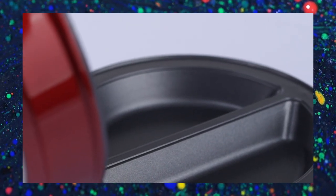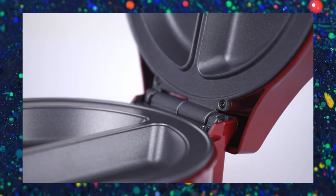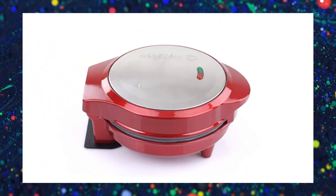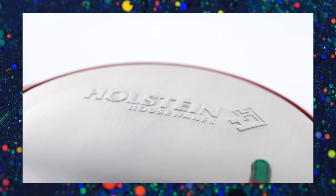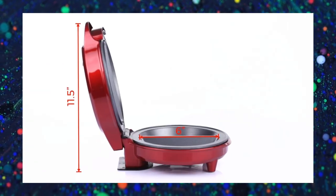The Non-Stick Omelette and Frittata Maker is a kitchen appliance that simplifies breakfast preparation, allowing you to create delicious omelettes and frittatas with ease. Its non-stick cooking surface and user-friendly design make morning meals a breeze.